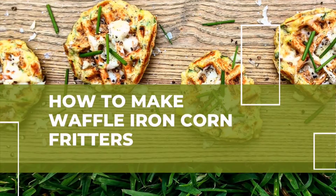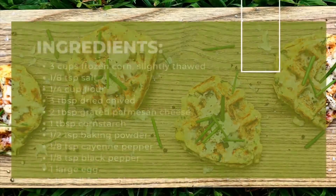Today we'll be making waffle iron corn fritters. Here are the ingredients that you'll need.